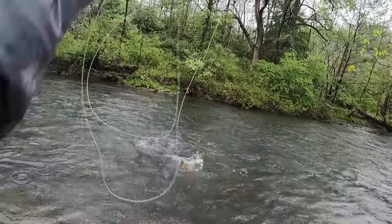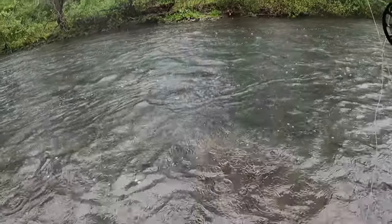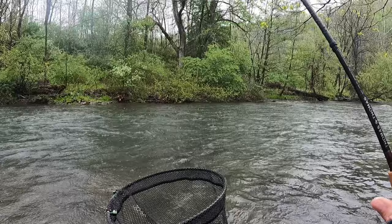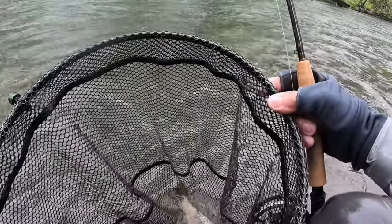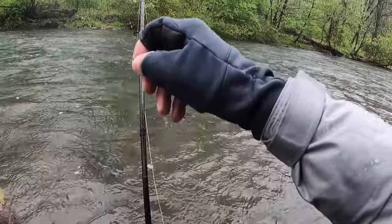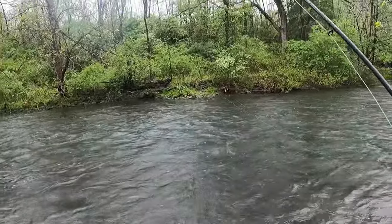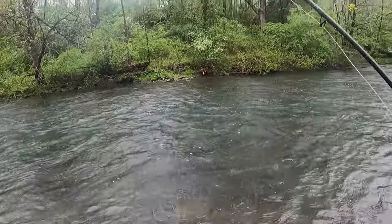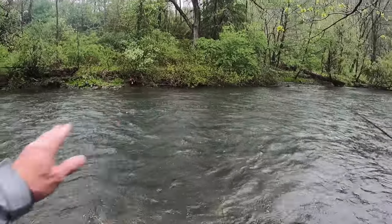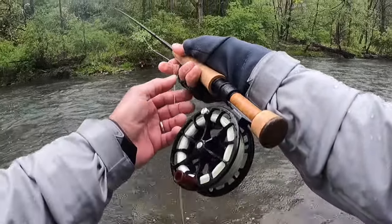There we go. Good Lord, did you jump? That's awesome. I love it when they jump. There we go. Thank you, Mr. Brown. I'm all tangled in the tree above me. Not as bad as I thought. Man, they are in this run right here — holy smokes.